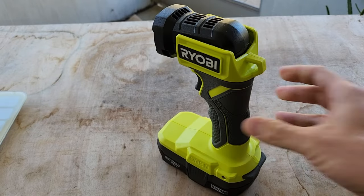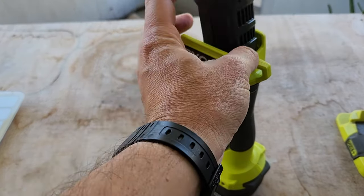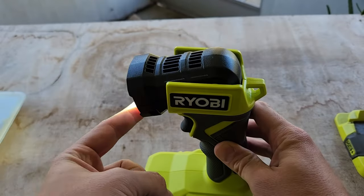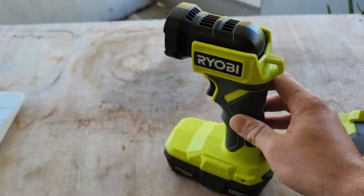The nice part is it does stand up by itself, so you can just set it wherever you want and rotate the head. It goes all the way up and a little bit past the plane downwards. It's just a simple flashlight.